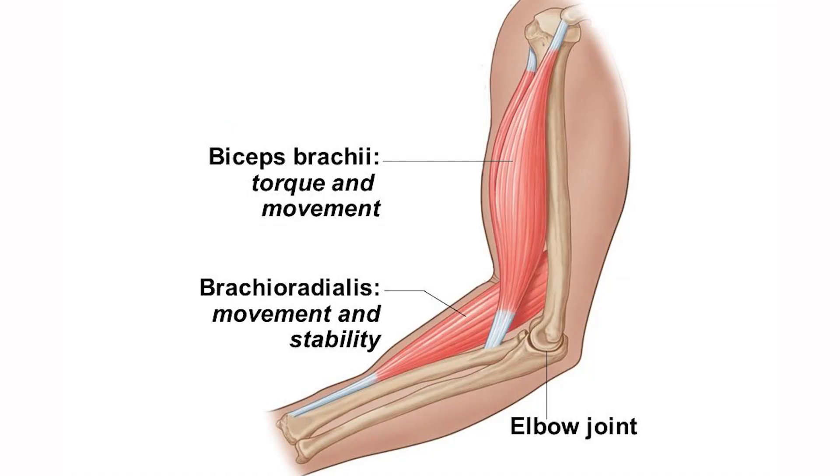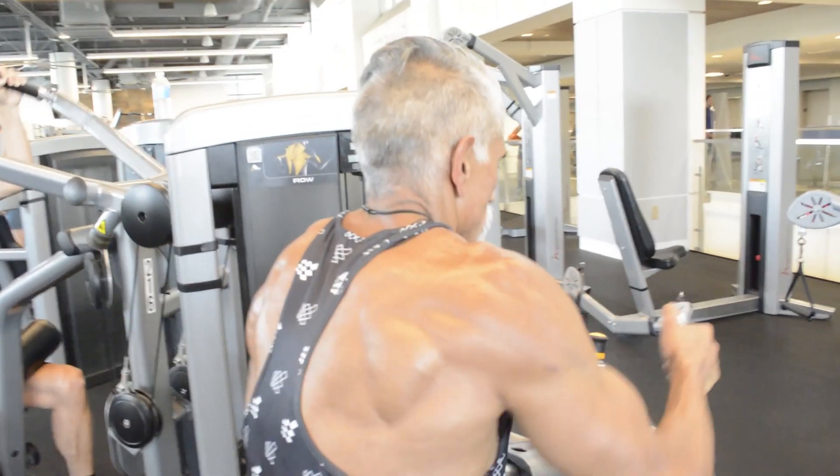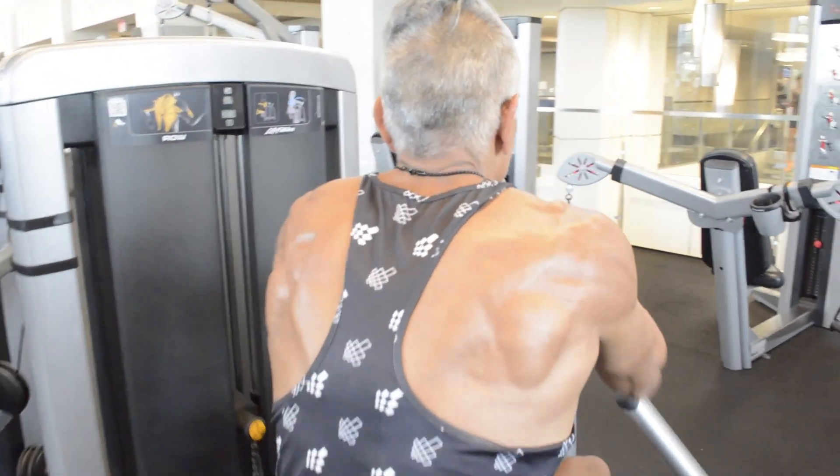Next we're going to do back rows. For your elbow, this is great for your brachialis and your brachioradialis. Keep your chest up against the seat.